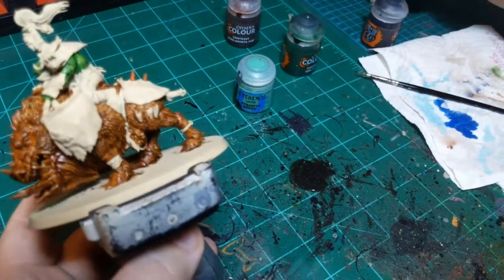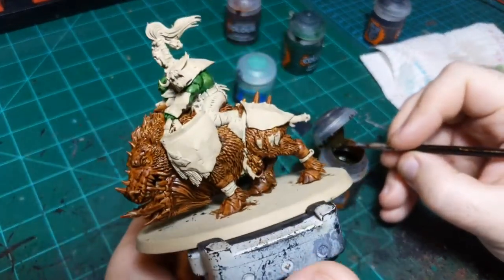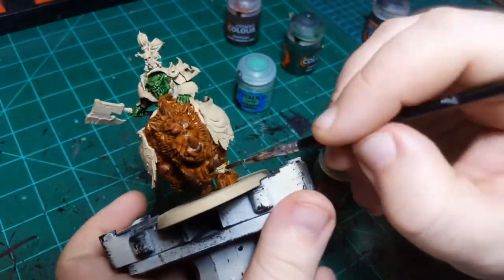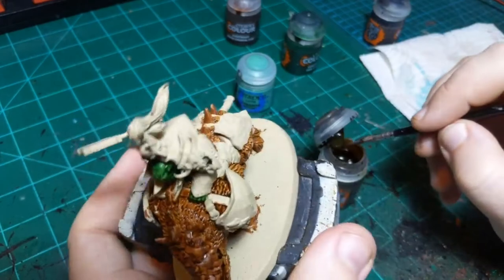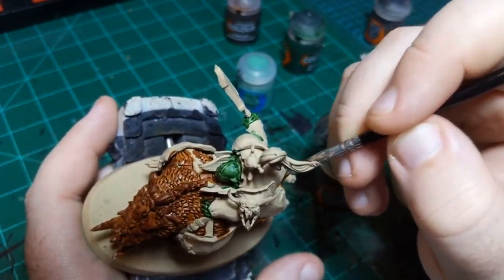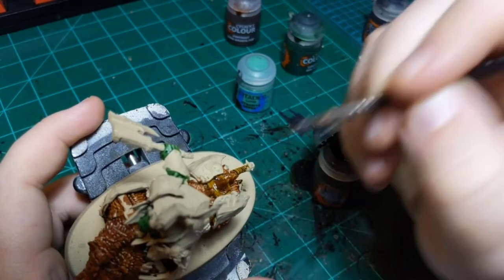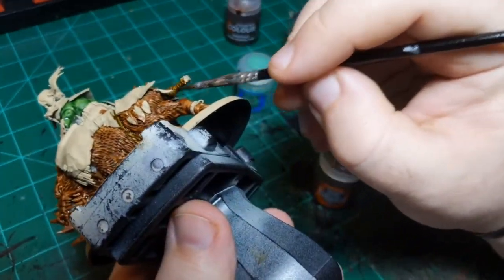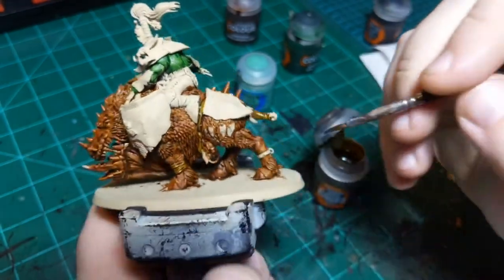I'm going to get Snake Bite Leather and, as you might imagine, put it on all the leather. It's going to be these straps around the ankles and the straps holding on the saddle. These colors are so similar that I'm being pretty indiscriminate with where I put this - it'll just sort of flow into the first brown we did and shade it a little bit more. I can go through this step really quickly.